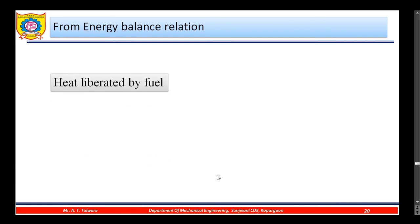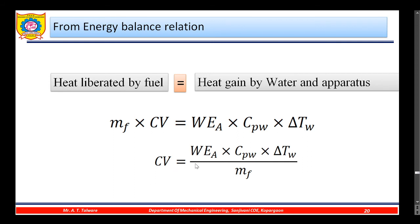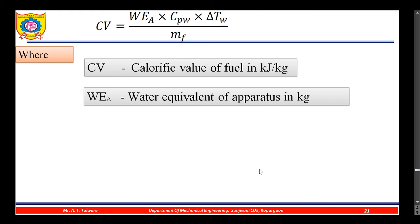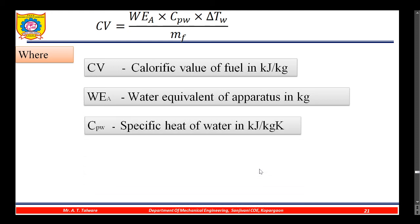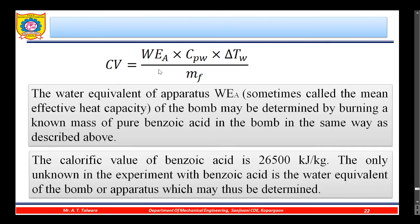When the fuel is burned, the heat evolved is taken up by the water. According to the energy balance, heat liberated by the fuel equals heat gained by the water and the apparatus. Let mf be the mass of fuel burned and CV the calorific value in kJ/kg. This equals the water equivalent of the apparatus times the specific heat of water times the rise in temperature of the water. In the formula: CV is calorific value in kJ/kg; WEA is the water equivalent of the apparatus in kg; Cpw is specific heat of water in kJ/kg·K; ΔTw is the corrected temperature rise in °C; and mf is the mass of fuel in kg.